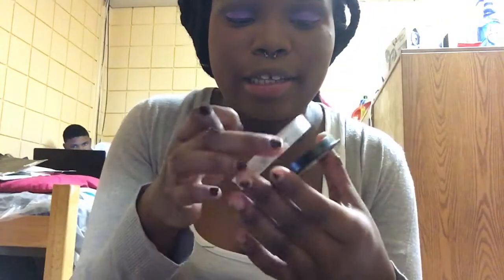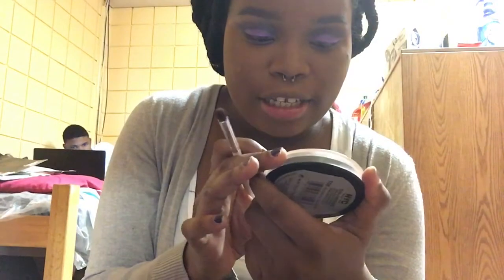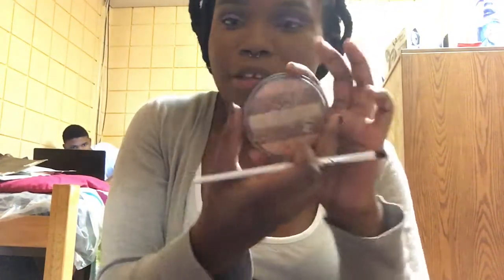Now for my brow bone shade, I located it — I'm going in with my NYC Sun and Bronze Bronzing Powder in Campus Radiance. I'm taking this shade first, then going with this shade right here.